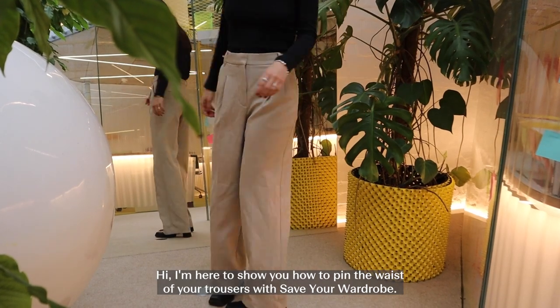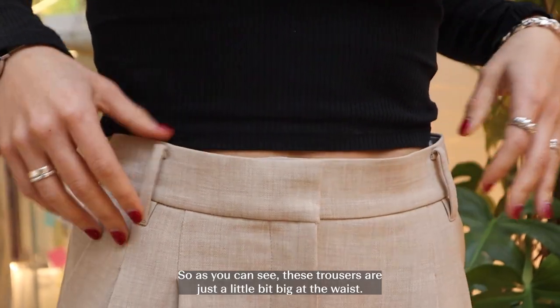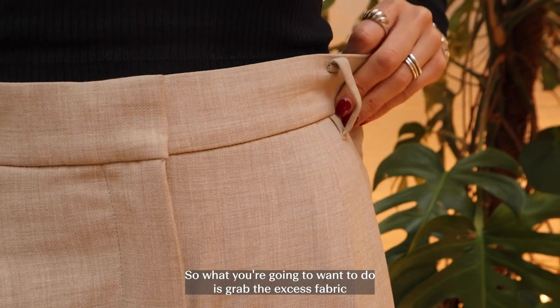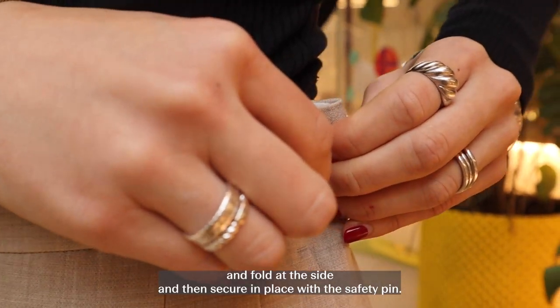Hi, I'm here to show you how to pin the waist of your trousers with Save Your Wardrobe. As you can see, these trousers are just a little bit big at the waist. What you're going to want to do is grab the excess fabric and fold at the side, then secure in place with a safety pin.